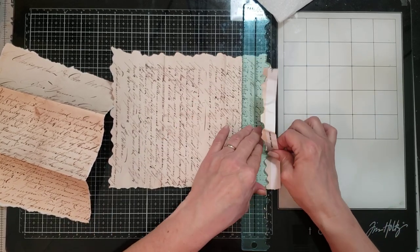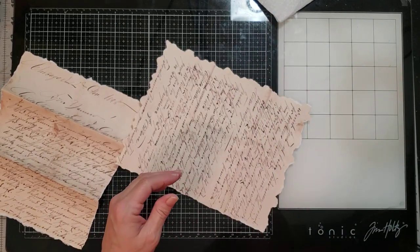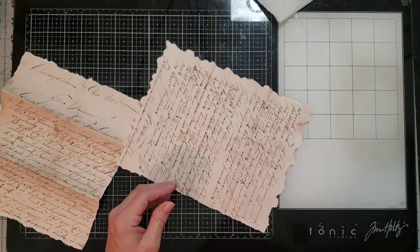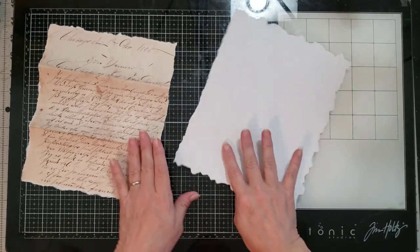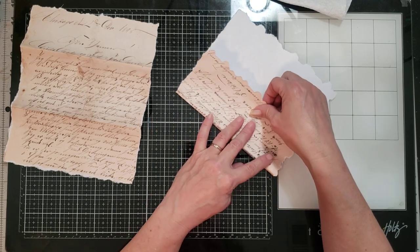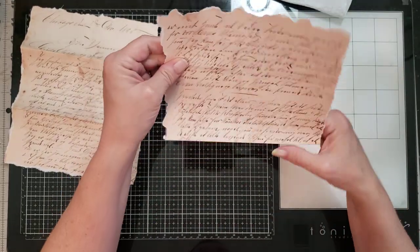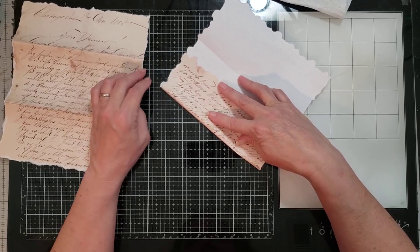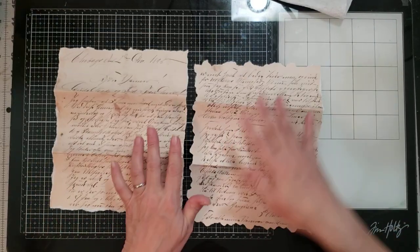It doesn't have to match exactly, but the tear ruler mainly makes it easier to tear and gives you something to hold it down without hurting your hands. Now you can already see where the letter had folds in it, so I'm just going to fold it along those folds. If y'all hear something snoring, that is my dog — Remington snores like a man, it's so funny. She's laying in the floor.